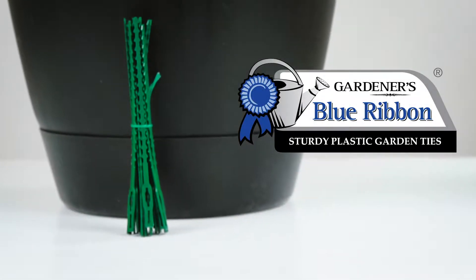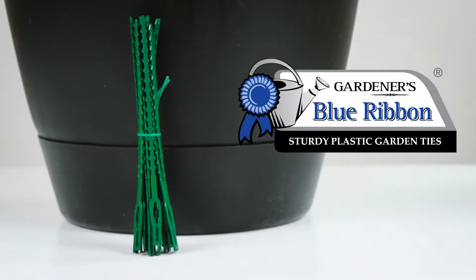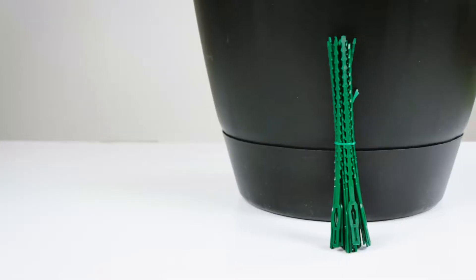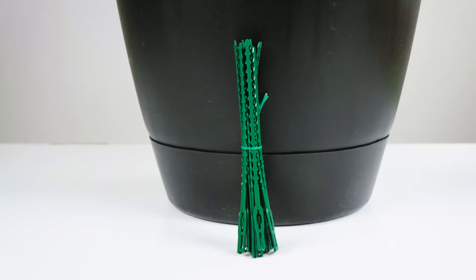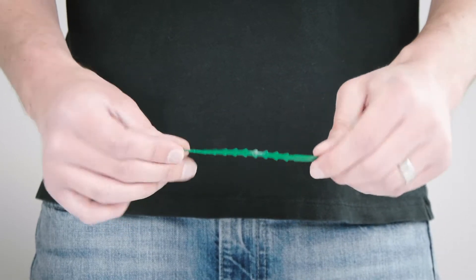Support your vegetation with sturdy plastic garden ties from Gardener's Blue Ribbon. 30 plastic ties provide strong support to secure heavy plants, yet remain flexible enough to not damage more delicate vegetation.